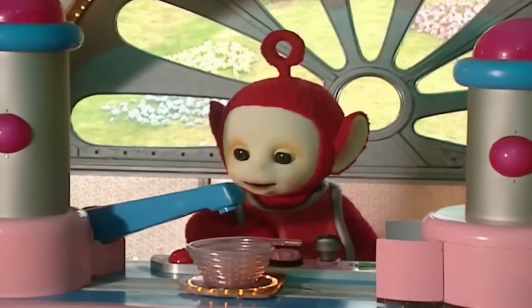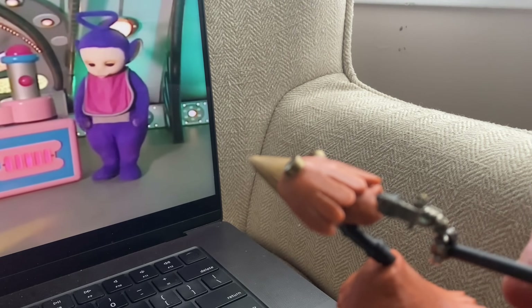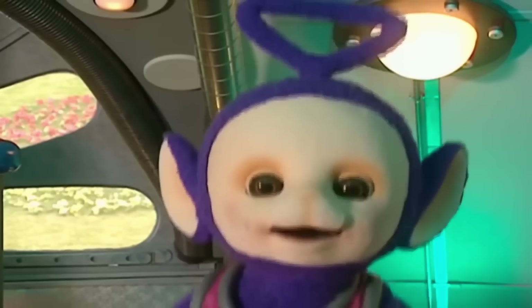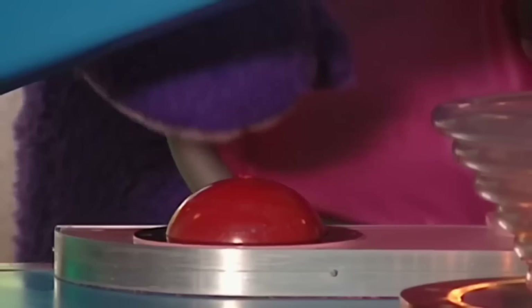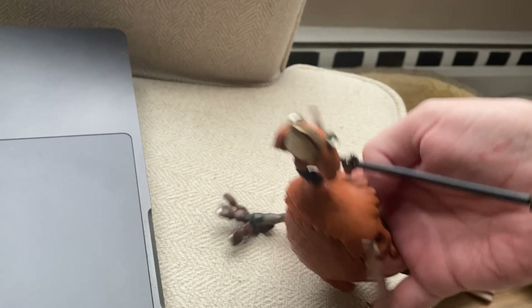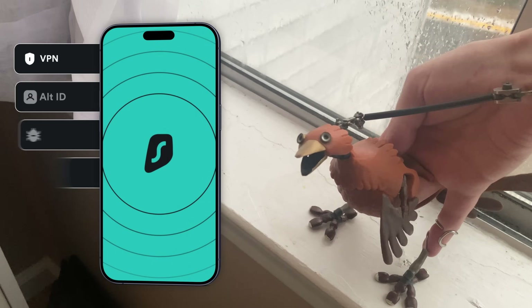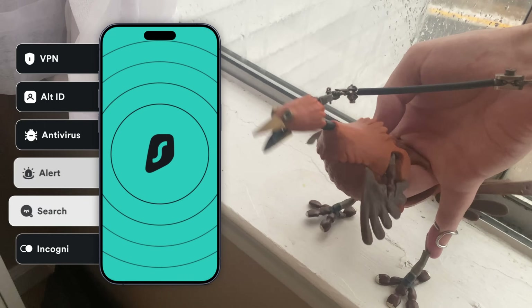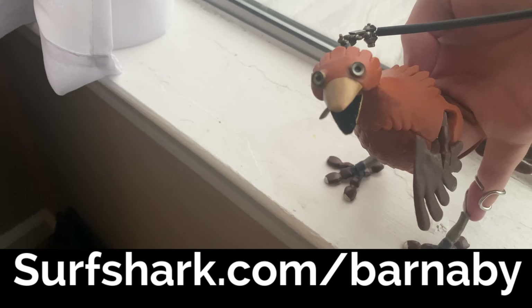Poe couldn't make the tubby custard machine work — that worked. Oh no. So Tinky Winky tried. By all means try, Tinky Winky, but it's probably better to get a specialist in. So it's becoming absurdly predictable — there's literally no risk for trying Surfshark. They have a 30-day money-back guarantee, and you get an extra four months if you go to surfshark.com/barnaby.